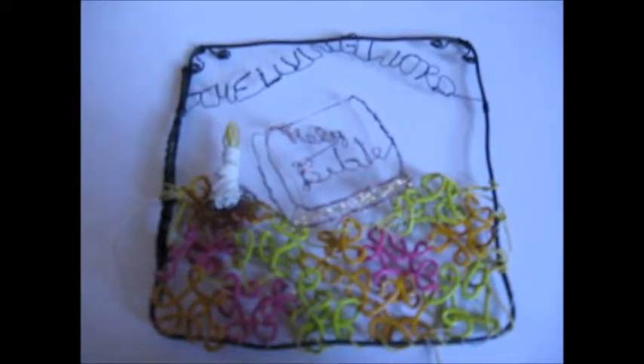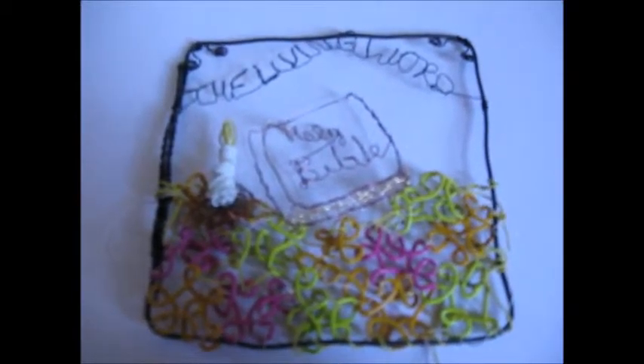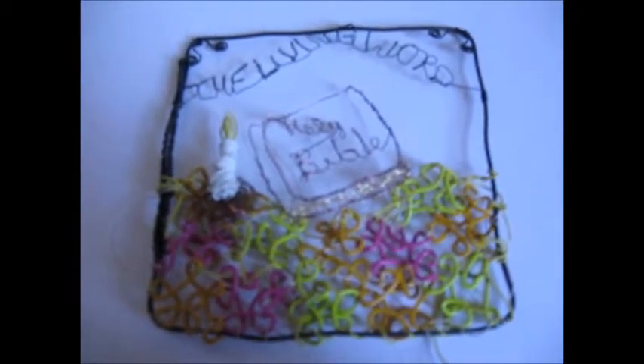This is going to be one of many, I hope, to really tell a story through these squares, which I think is so great and so neat.